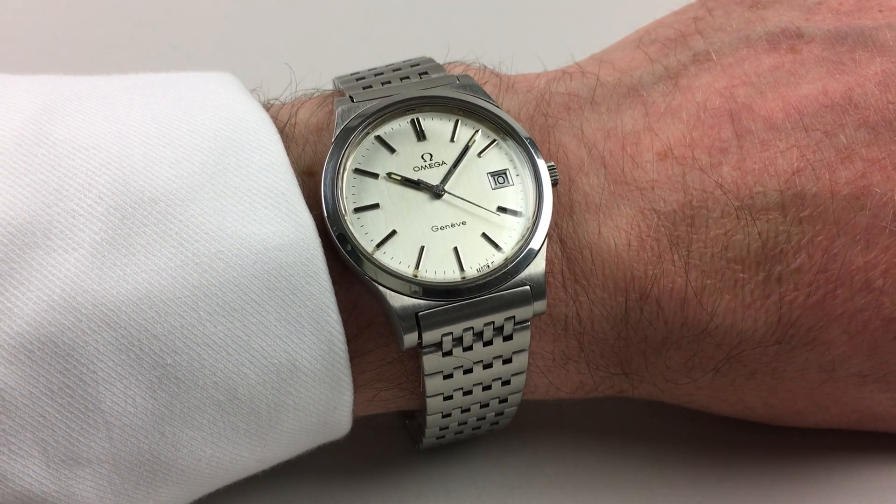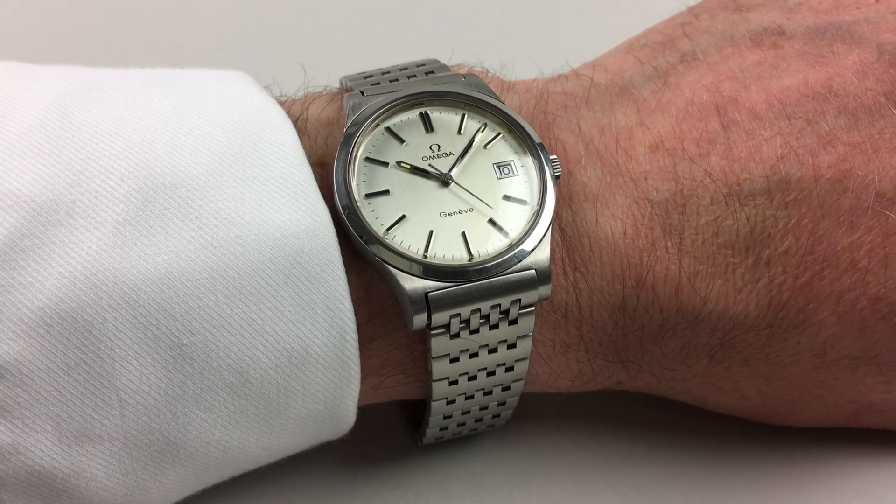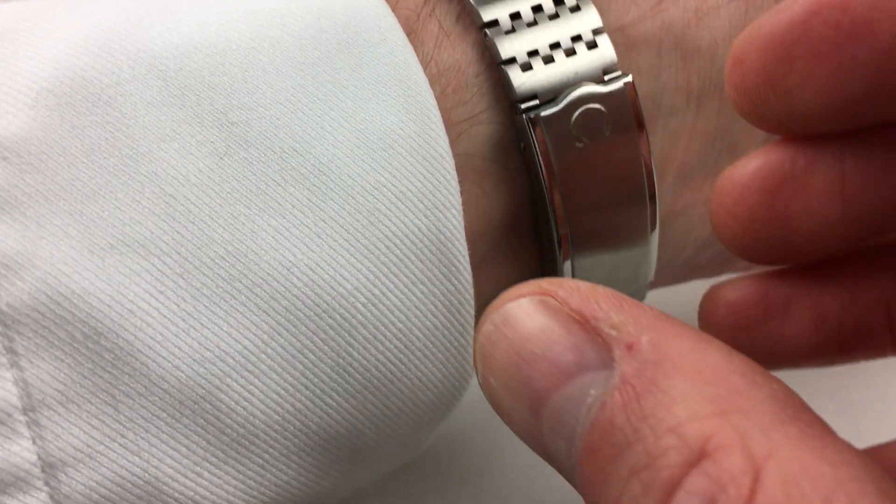This stainless steel Omega Genève wristwatch was originally sold in 1976. The watch has fitted its original hinge-linked bracelet. This has an adjustable Omega folding clasp.